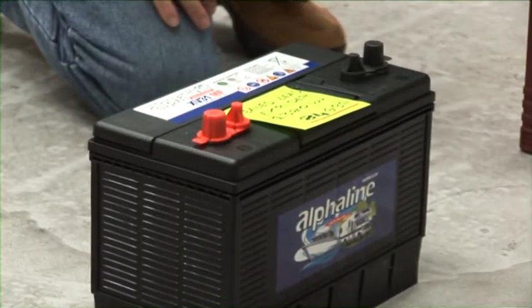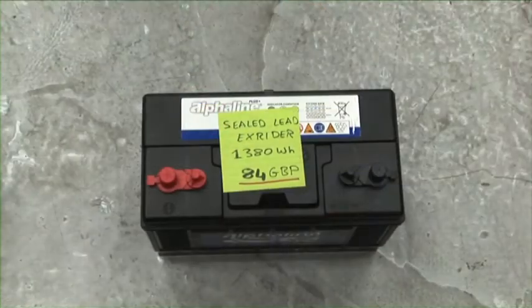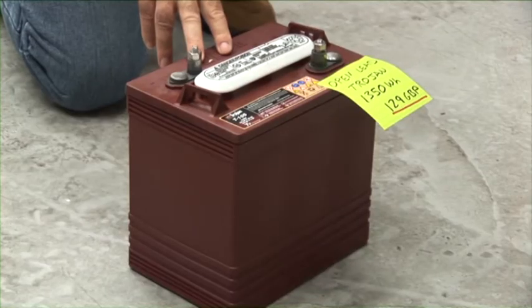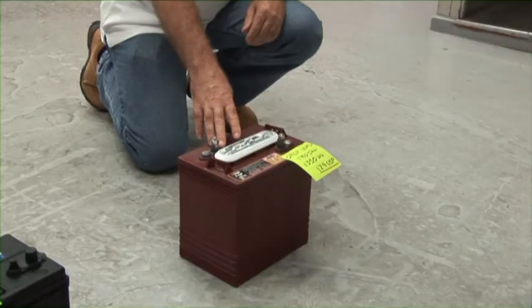This is the standard sealed lead-acid battery that most of us refer to as leisure batteries. It's simply a car or lorry starter battery with a sticky label on the front, but it does what it says on the box. These are fine for leisure applications due to their cost - they are very low cost and they should not be disregarded.